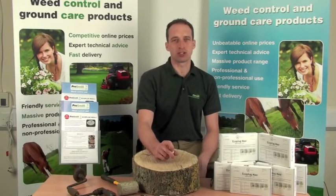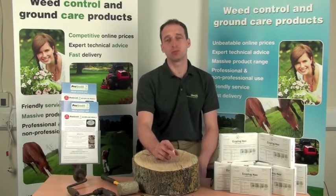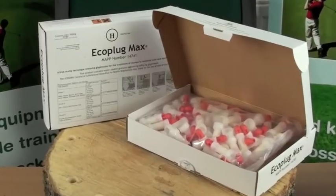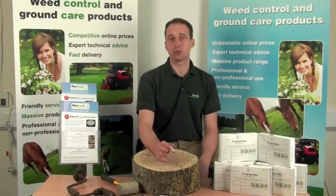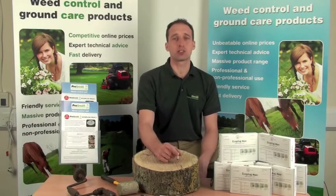Hello and welcome to ProGreen TV. Today we're going to show you the EcoPlug Max, a neat method for killing tree stumps. It's simple, effective and there's no risk to pets or children.